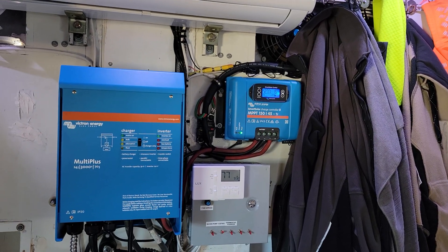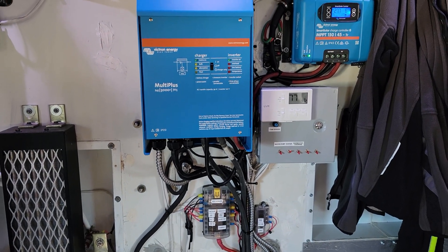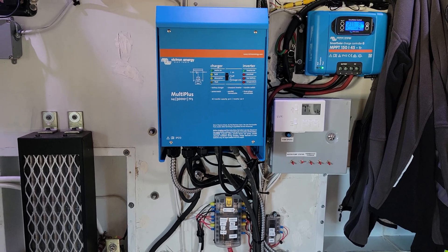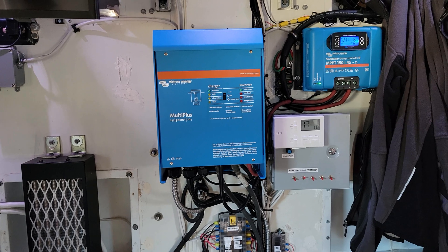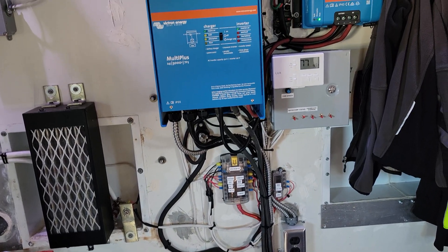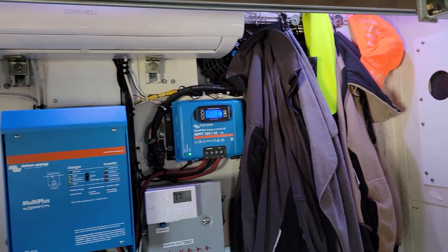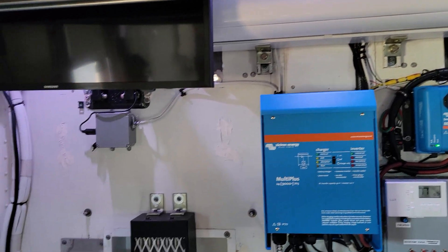It's a pretty basic system and this is all set up very utilitarian — everything's out in the open, easy to work on. I am not one of those guys who's going to put mosaic tile and copper penny flooring in one of these boxes. We don't live out of this thing; this is just for going out and having fun, sometimes for up to two weeks at a time. Yeah, very basic.